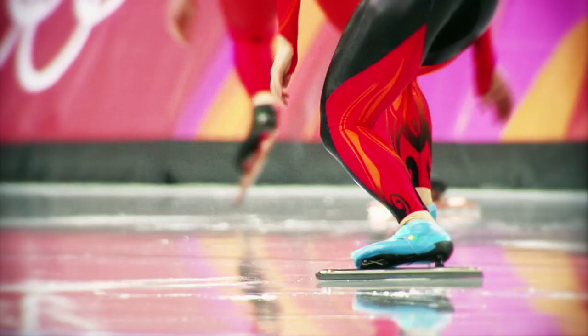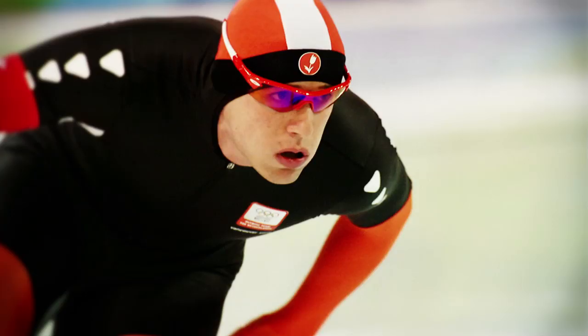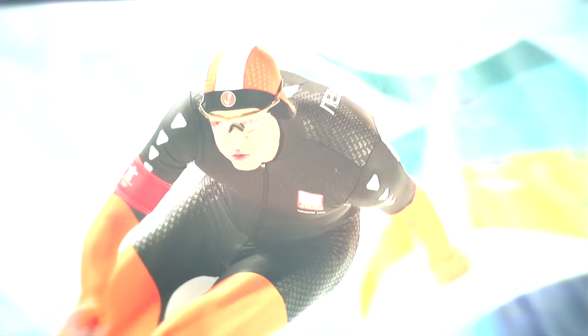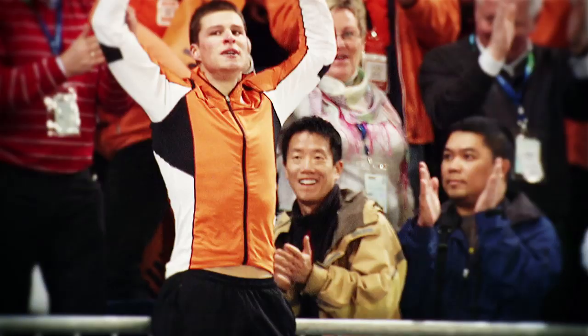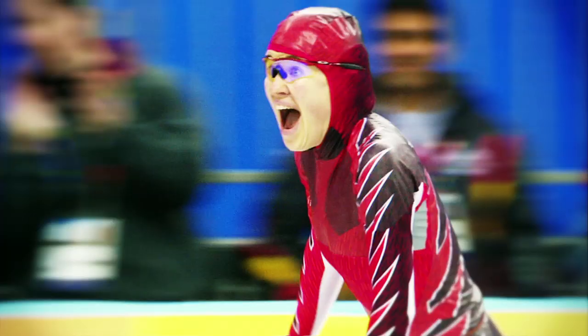It's very simple: you have a start and a finish line, either after 500 meters, after 1000 meters, 1500 meters. The girls are skating 3000, the men 5000, and then the longest races are 5000 for the girls and 10,000 for the men. So we have a start and a finish line, and it's very plain and simple — the one who is the fastest wins the race.